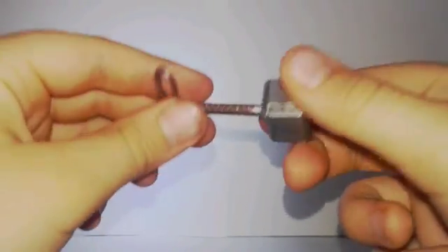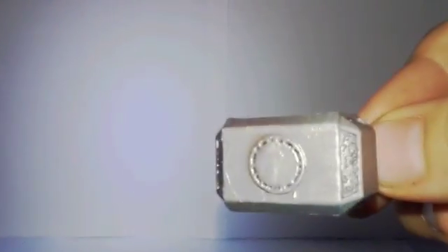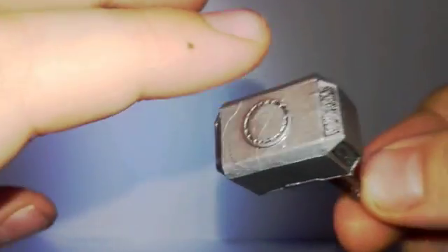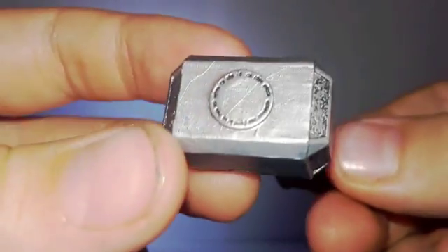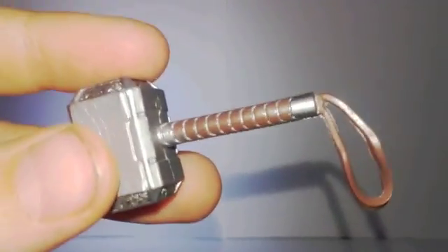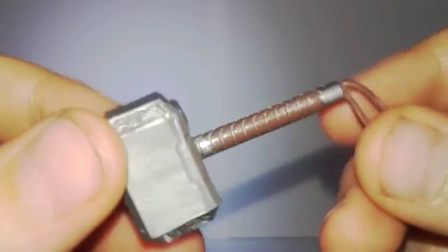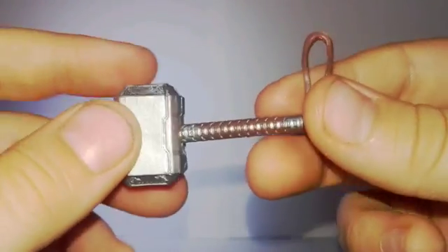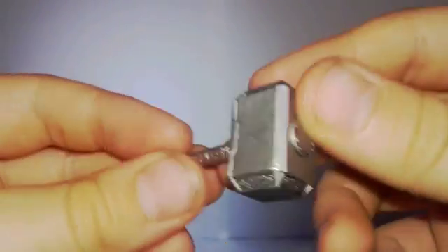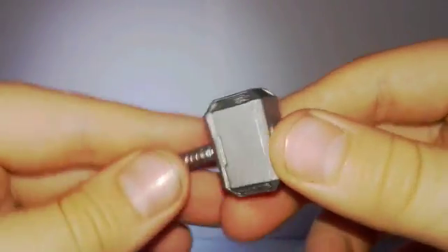So here's Thor's hammer. It actually has some nice details on it. You can see all the details on there, which is really good. He's got nice little details on the side, and he's got the circle thing there. The handle, what he actually holds onto, is a mixture of colour between brown and silver, as you can see. And then there's the little string thing at the end. So it's got pretty good details on Thor's hammer, which looks good.